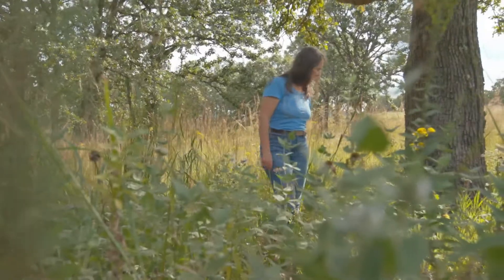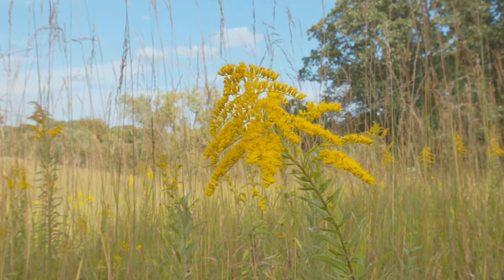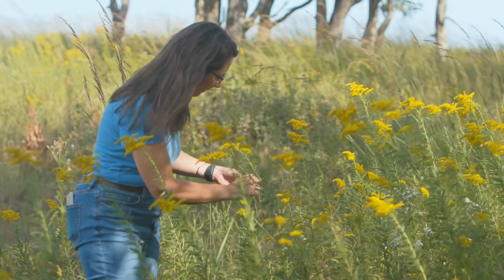I'm Lisa Schulte-Moore and I'm a landscape ecologist. I'm working to make sure that agriculture works better not only for people but also for the planet.